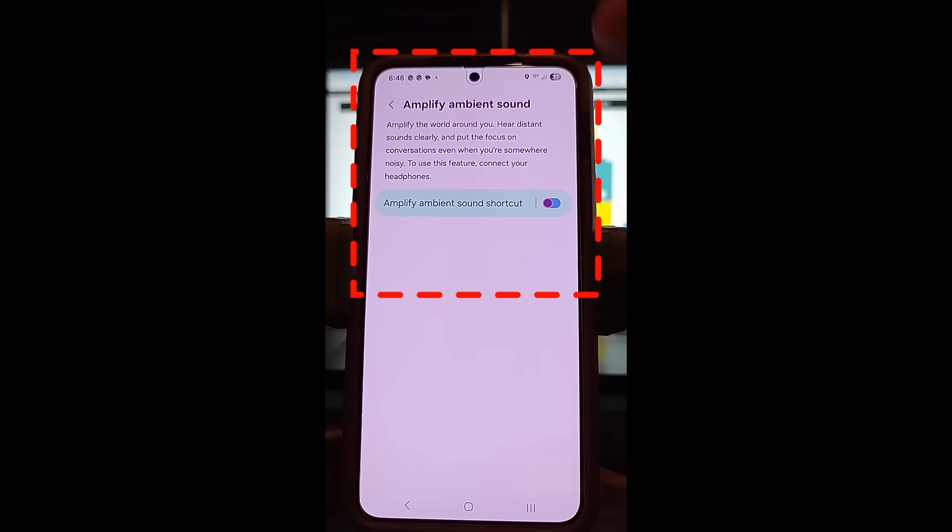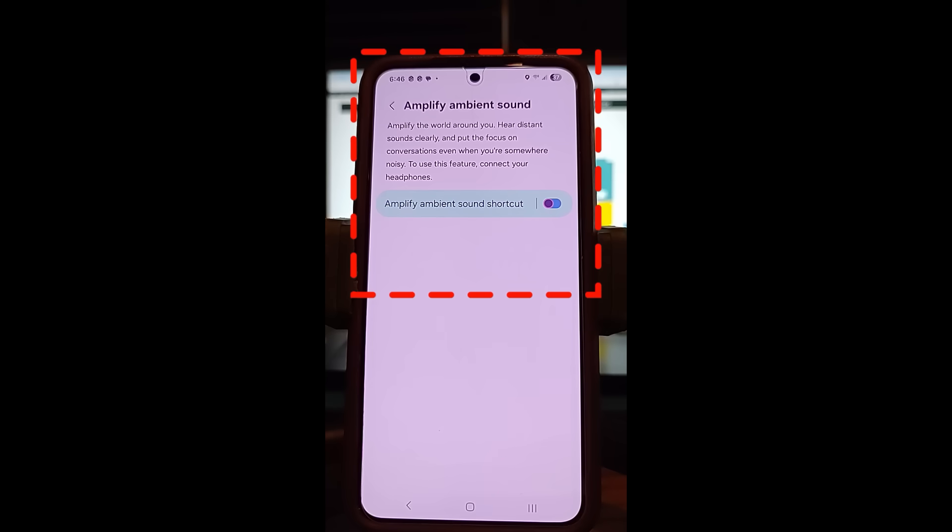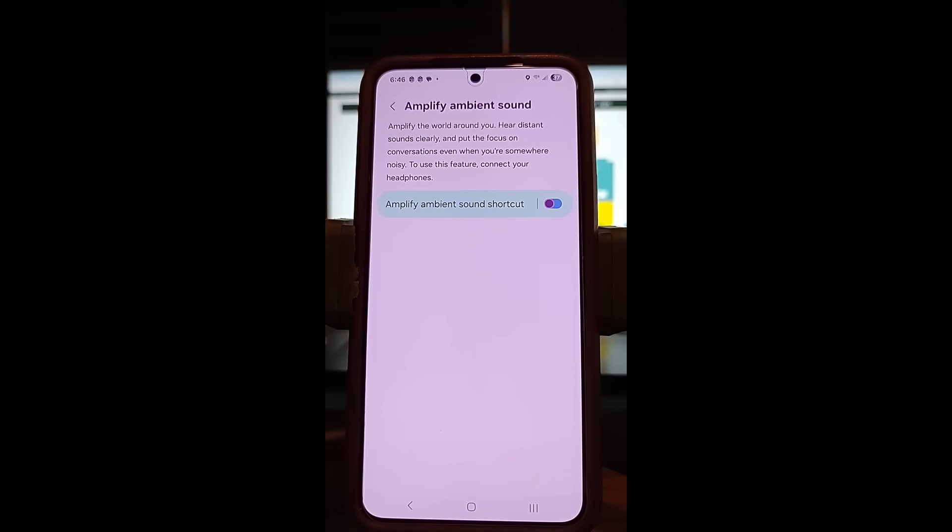Here it is — this is Amplify Ambient Sound. Amplify the world around you, like I was reading. Hear distant sounds clearly and put the focus on conversations even when you're somewhere noisy. To use this feature, connect your headphones — it says headphones but I have an earbud, that's what you want to use.